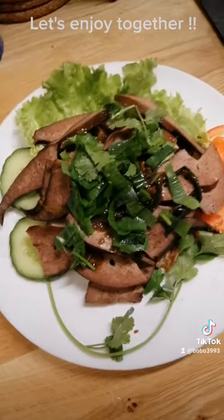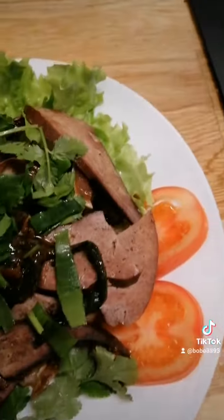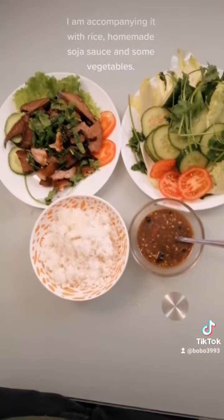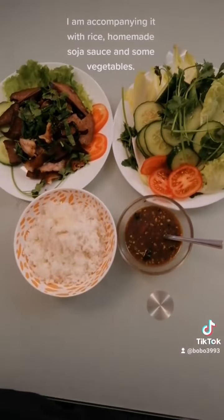Let's enjoy together. I am accompanying it with rice, homemade soy sauce, and some vegetables. Thank you!